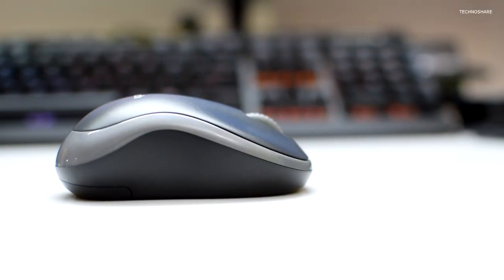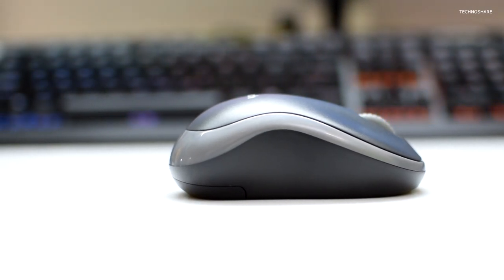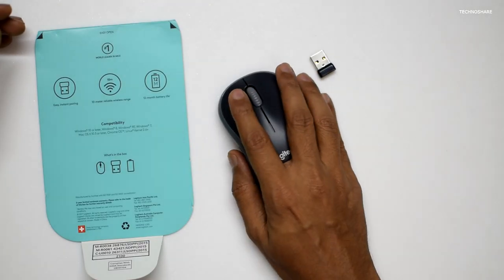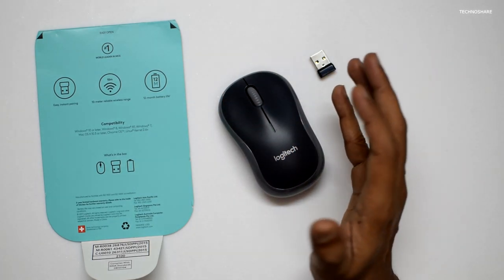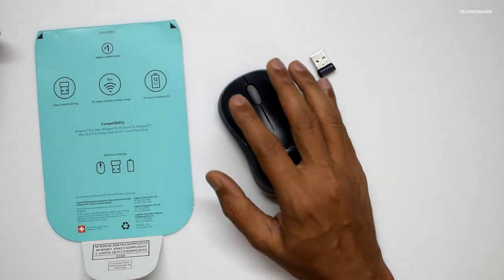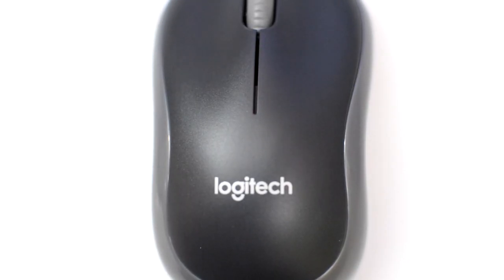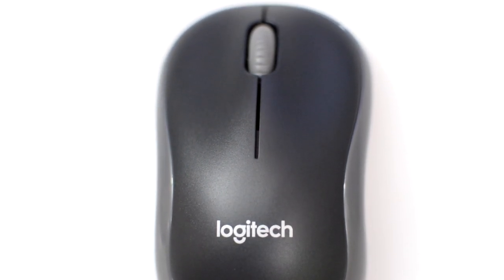and Chrome OS. The form factor is small when compared to a normal mouse. Having said that, this mouse is very ergonomic and very comfortable beneath the palm, and very easy to operate. I got used to the small form factor within a day or two. This mouse has a symmetrical design and can be operated with